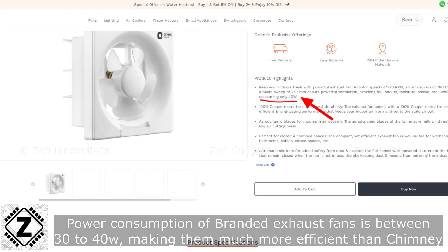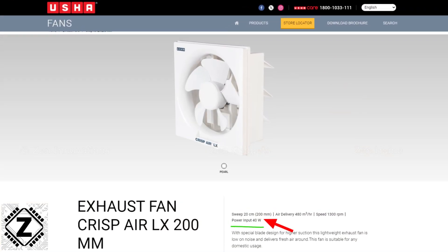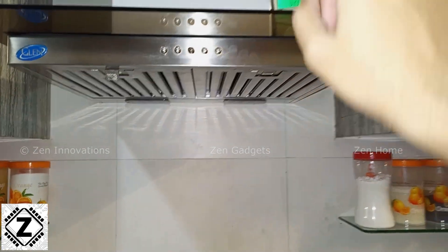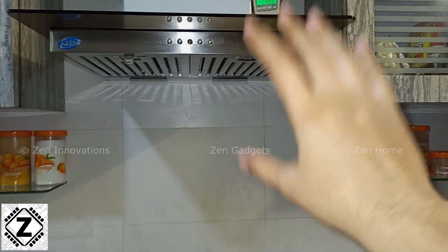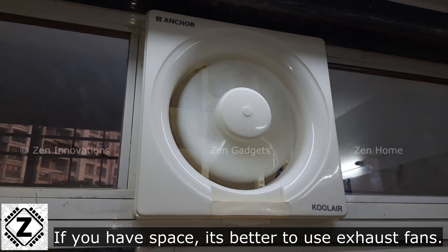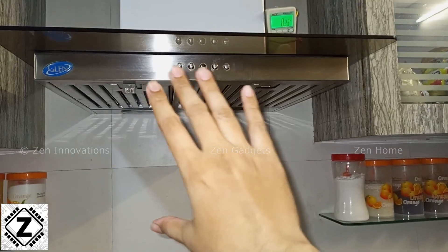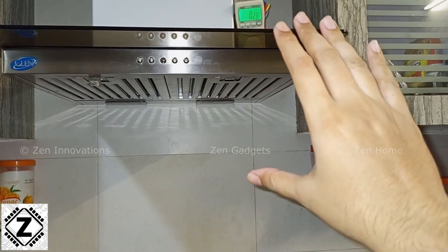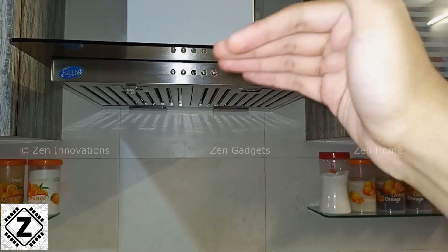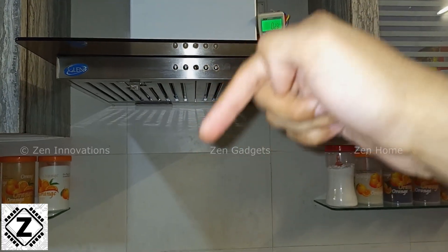The power consumption figures are surprisingly high, especially when compared against a regular exhaust fan which consumes somewhere around 50 to 60 watts. This chimney at full blast is almost five times as much. These things might look very sleek and stylish, but power efficient they are not. So depending on your house architecture, if you can install a regular exhaust fan you should — only go for this kind of chimney if that's not possible.